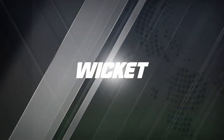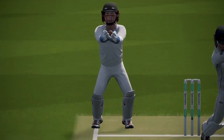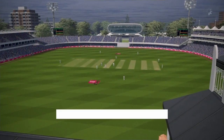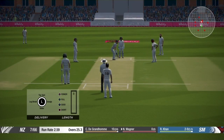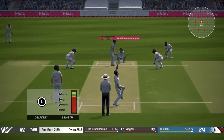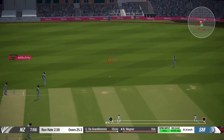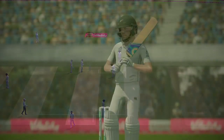Especially in test matches, you need to make sure your fielders are in the right spot, otherwise the batsman will take singles and doubles even if you are not being hit for boundaries. Creating pressure is one of the most important things in order to take wickets — even against tail-enders it's not easy to get them out. If I had a fourth slip there that would have been out, but it was just the one edge so there's no need to change the slip fielder.